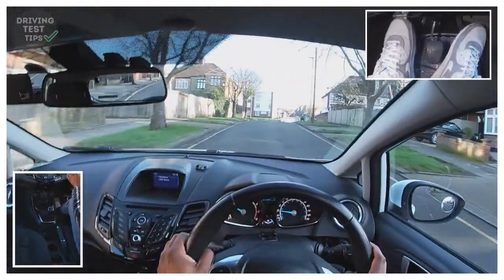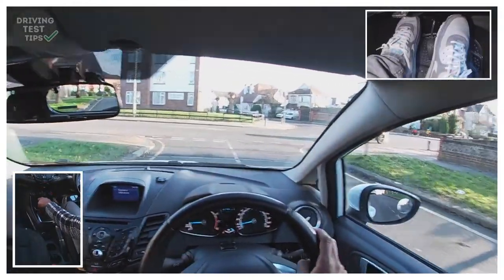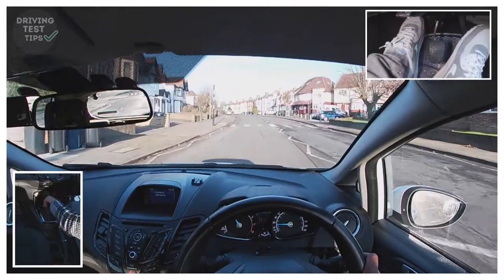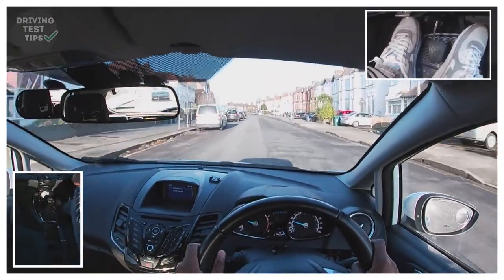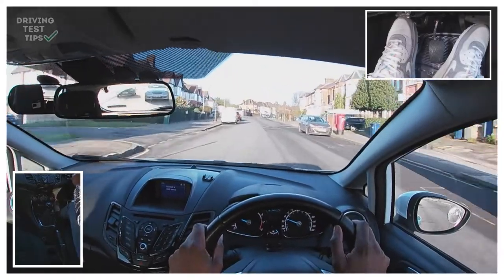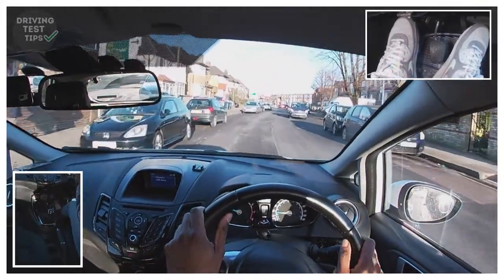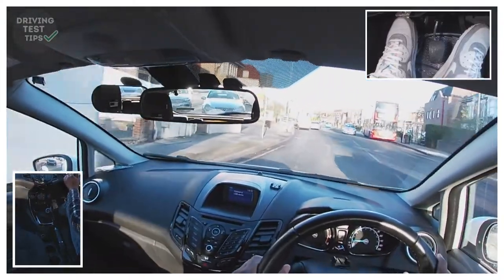Turning left at the end here — centre mirror, left mirror, signal left. Getting into gear one because I can't see on that side over there. Once I can see it's clear, checking my mirrors and off we go. Remember this area is still 30 miles an hour, so I'm just going to get into third doing about 25 miles an hour. Going slowly up, but further down I can see from the signs that the road bends quite sharply, so I'm going to reduce my speed as I approach that bend — maybe even think about going into gear two. That van came out quite wide, so if there's anyone behind him doing the same thing I don't want to get caught out.